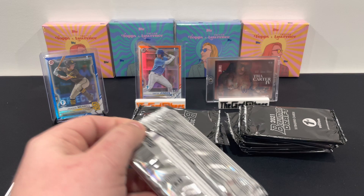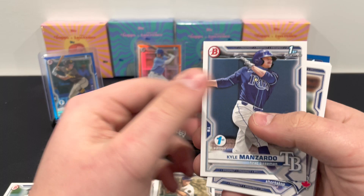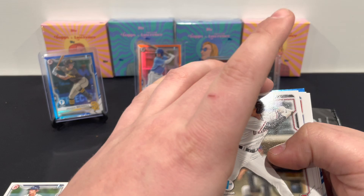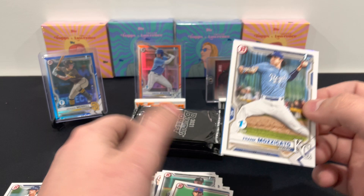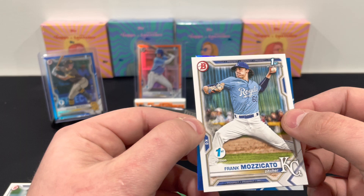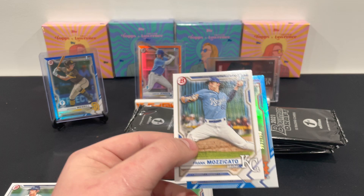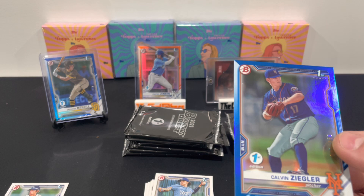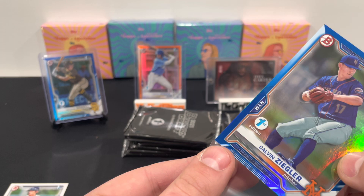I'm trying to hide the back card but this is also going to be out of 150. We got Logan Henderson, Kyle Manzardo, DiCastro, Alec Thomas, Brennan Davis, McCade Brown, Spencer, and Frank Mazzucato from my town — drafted by the Kansas City Royals in the first round. These actually compared to what I've seen people open are not that bad damage-wise.